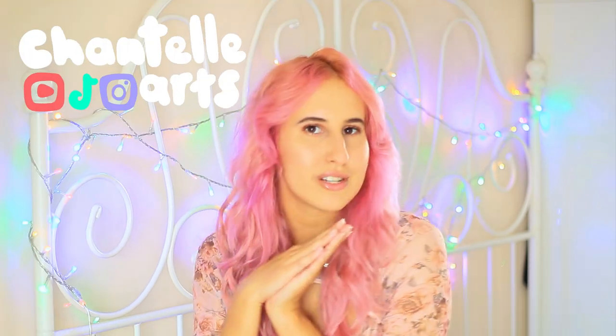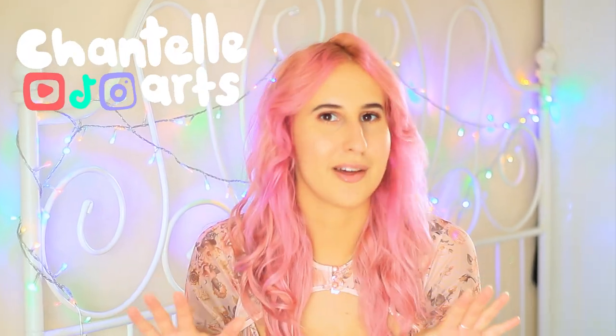Hi there, welcome to my channel. My name is Chantelle and I hope you're doing really well today. Last year I did an autumn sketchbook spread and I really love how that one turned out. So today I thought we could get cozy, grab a cup of tea, and we're going to be doing a winter sketchbook session.